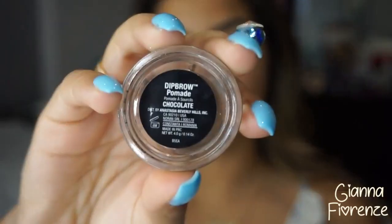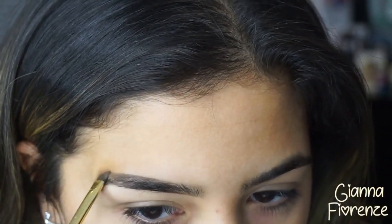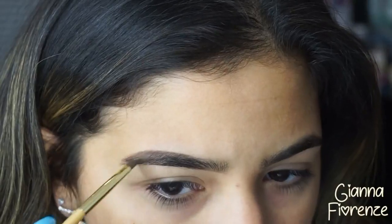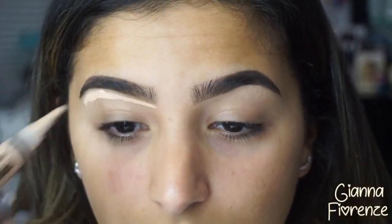Hello my loves, welcome back to my channel. We're starting off with Dip Brow in Chocolate by Anastasia, going back and forth with small strokes using a Tarte brush, starting towards the front on the base of the brow and then going towards the back. Less is more with this product — it is amazing in the summer, so that's why I use it a lot. And shazam, your brow is done.